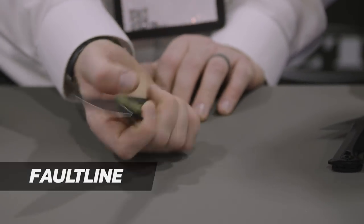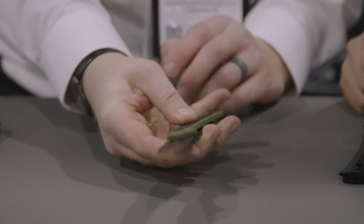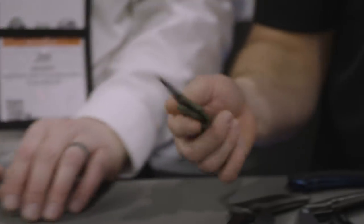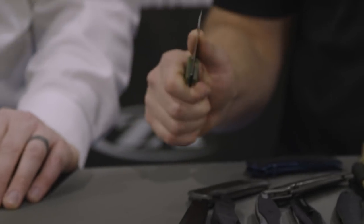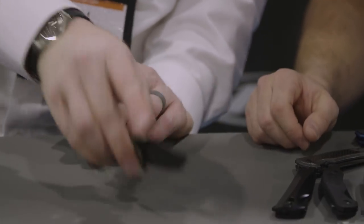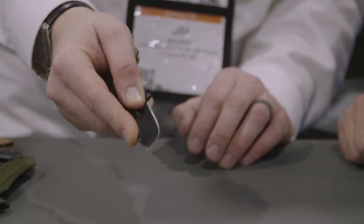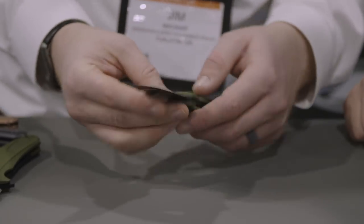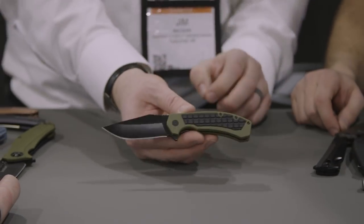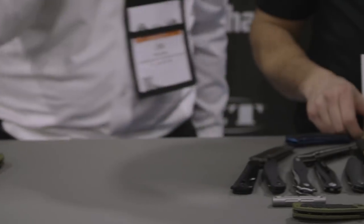Finally out of the EDC category we have a big bruiser called the Fault Line — a big, comfortable knife with injection-molded handles and a rubber inline, which makes it really comfortable and grippy, yet actually very light. I was surprised at how light it felt for how beefy it is. It's got lots of jimping on it, and also jimping on the front which is more for looks but can also give you a chance to get your finger up there. It has KVT ball bearing washers so it opens nice and smooth.